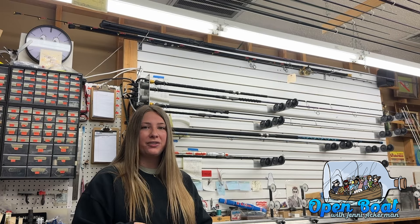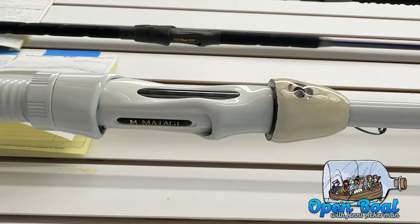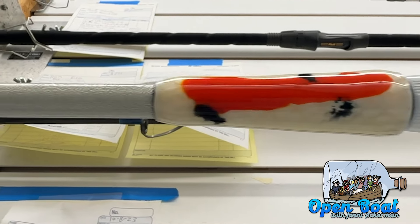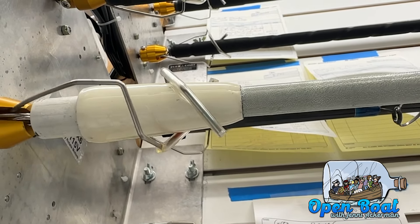I love doing decorative wraps, but I wanted to take the time to show you something specific I'm doing for this white rod right here. I call it the koi fish rod because I was gifted custom koi fish grips. I was struggling to find a decorative wrap that would look nice in the back area, and I am now doing marbling on it.